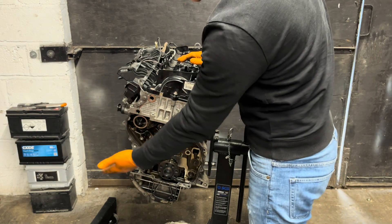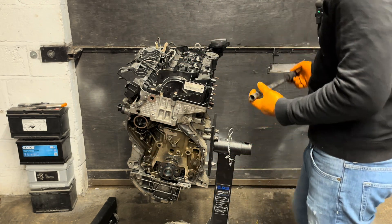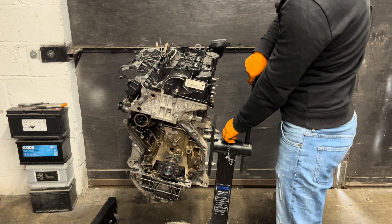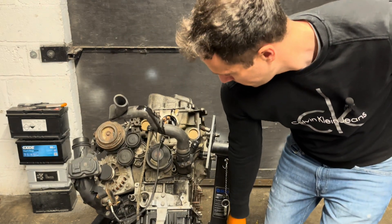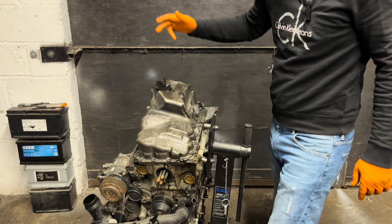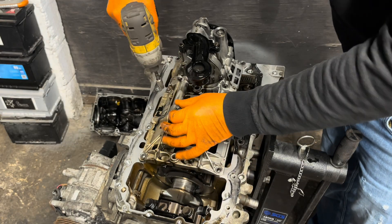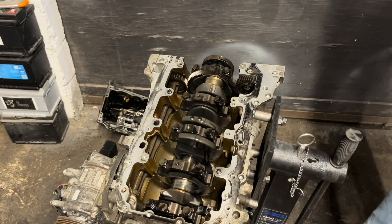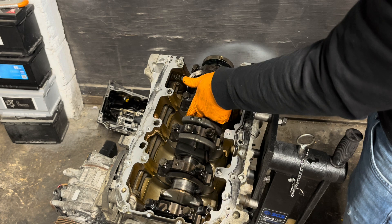Obviously the timing chain cover and oil pan have been removed because I diagnosed the engine and left it like that — we know what the problem is. That's why it's disassembled. Now I will try to turn it over. I have to be very careful. Just like that — the engine is upside down. I just have to undo two bolts. The oil pan is just here provisional. Let's remove the oil pump — only held by two bolts. And as you can see: spun bearing, spun bearing, and spun bearing.